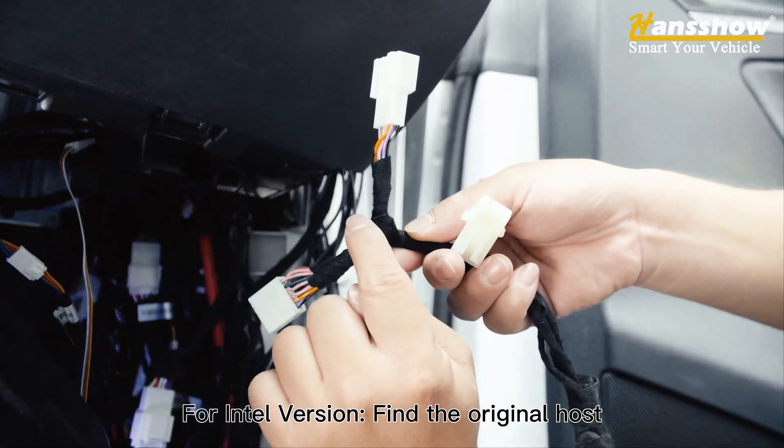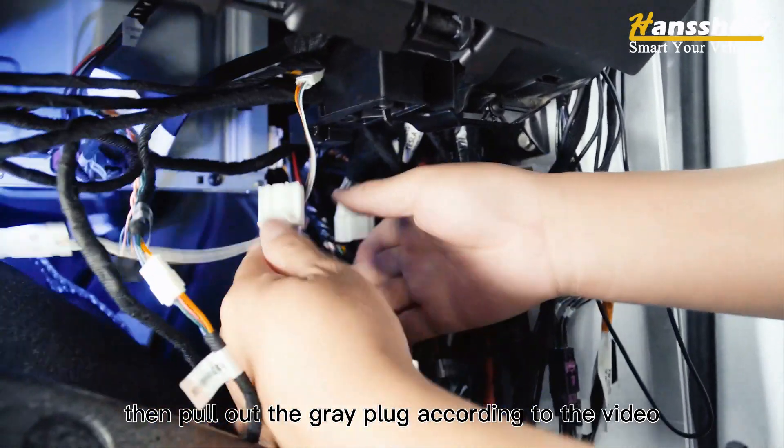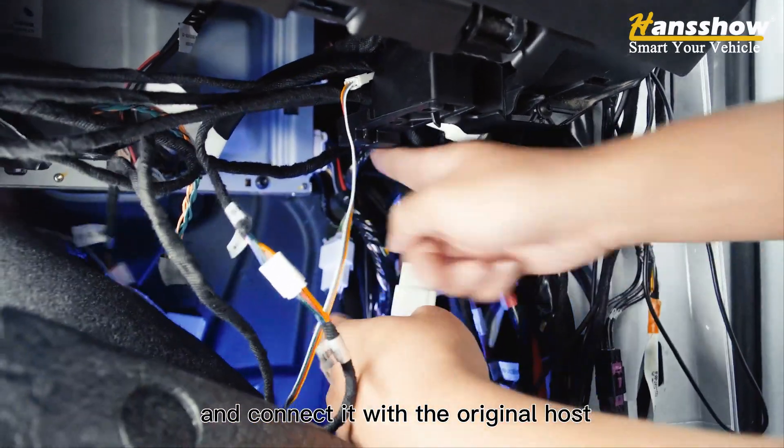For the Intel version: find the original host, then pull out the gray plug according to the video and connect it with the original host to complete the installation.